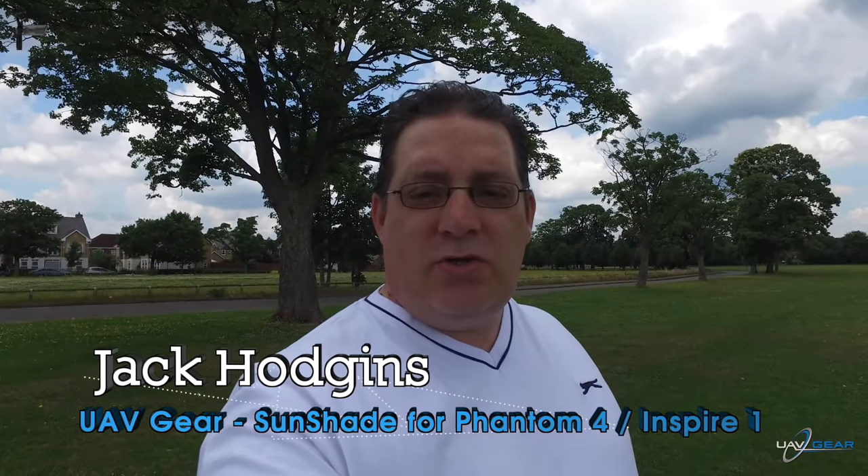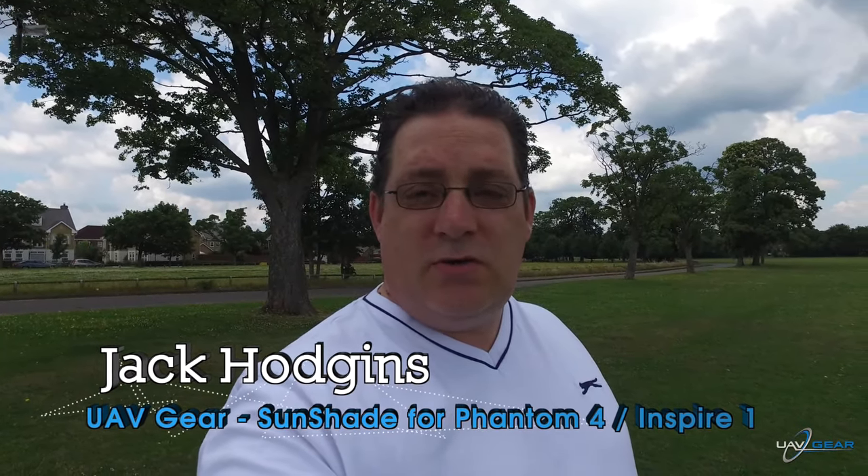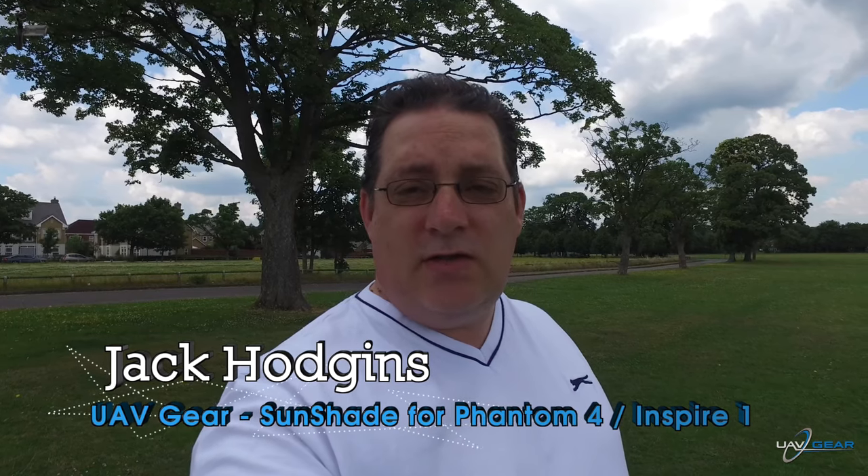Hi, my name's Jack, welcome back to my channel. We're doing a review on the SunShield, sent to us from the nice guys from Gear UAV. I'll put all the details below as well, where you can actually purchase this from.